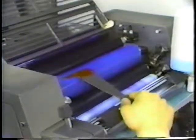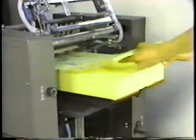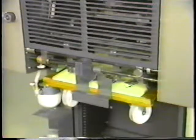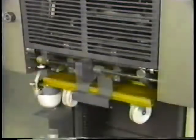Change the ink color so that it is easy to understand the type of poor registration. Do the second round printing. When the second round is finished, check the printed sheets to see if there is a problem with poor registration.